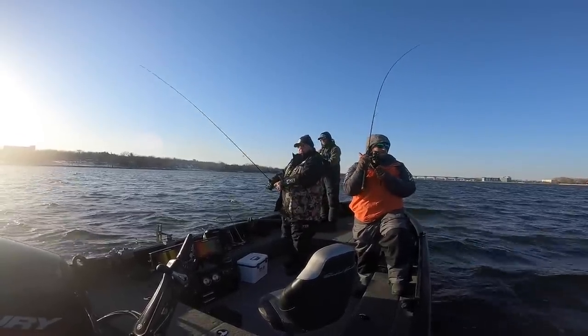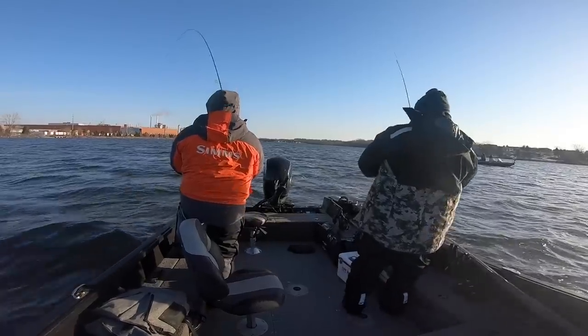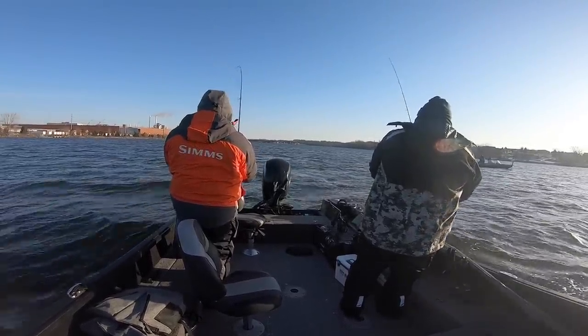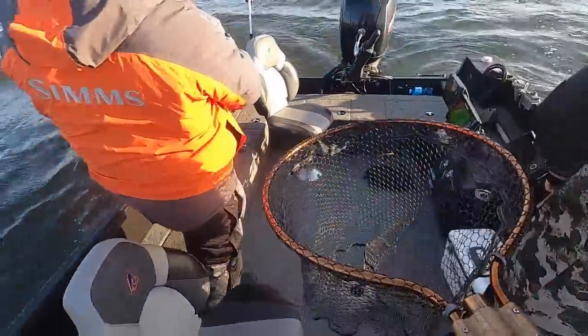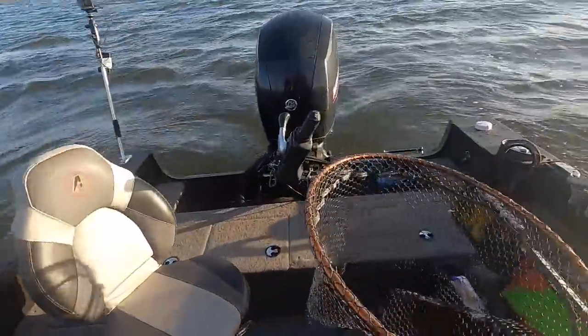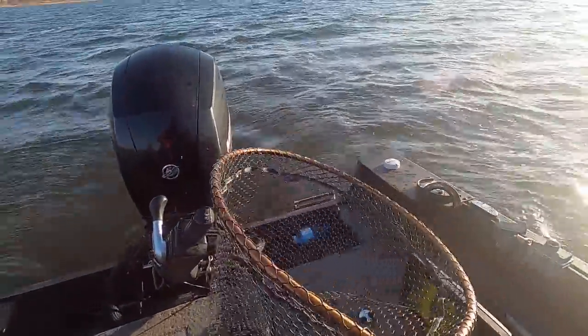Ryan's pitching a little swimbait on the quarter ounce gold Google Eye - is that correct Ryan? And we're just kind of fan casting around and drifting in the current.